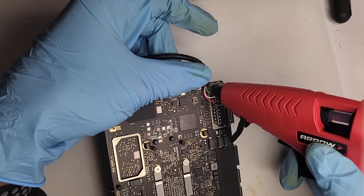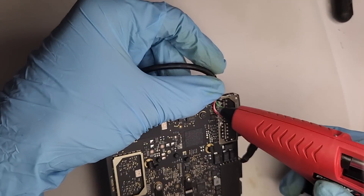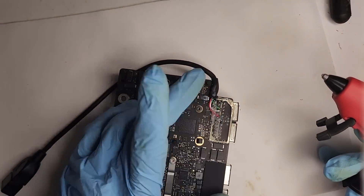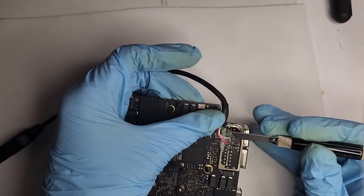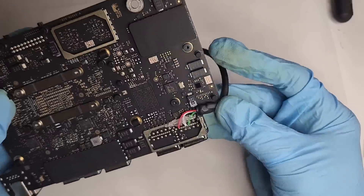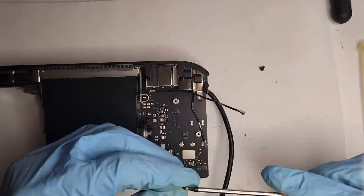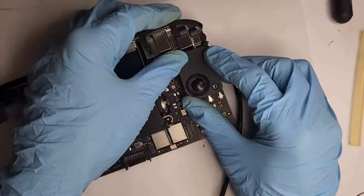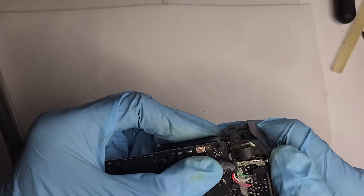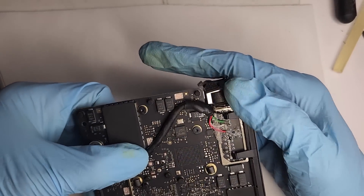To prevent the wires from moving around, I'm going to hot glue the wires. Time for reassembly. Now this was the tricky part — finding the best way to route the USB cable. After trying different ways, I found this way to work best.